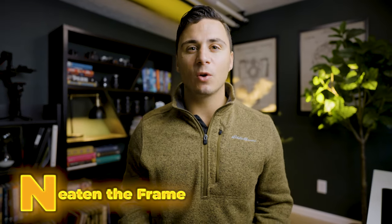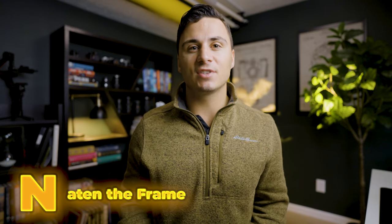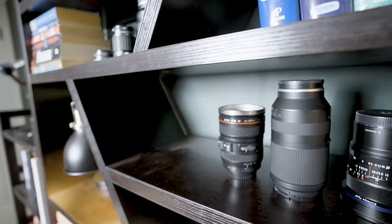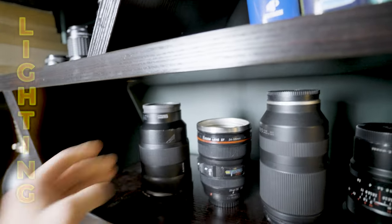Step seven: neaten the frame. Once you have the majority of your lights set up, take a look back at your frame to see if there's anything that needs to be adjusted. Does anything need to be removed from the shot? Do you need to adjust any of your lights or your camera at all?